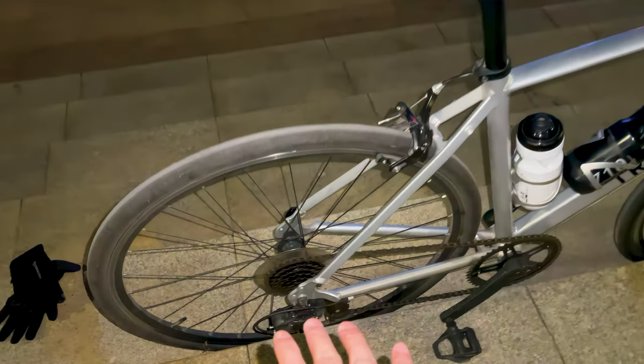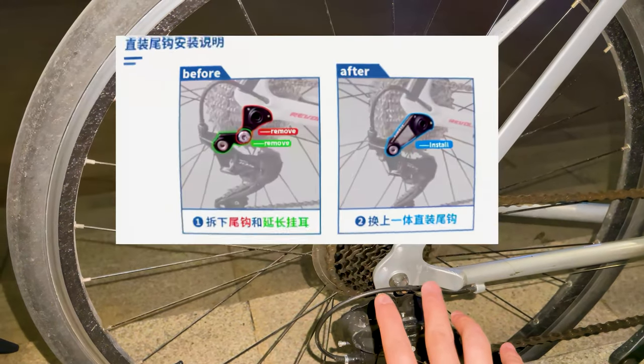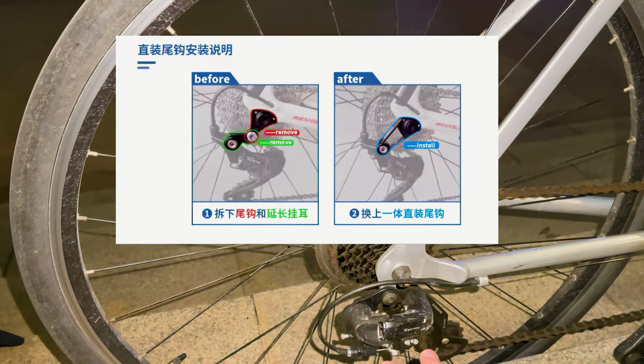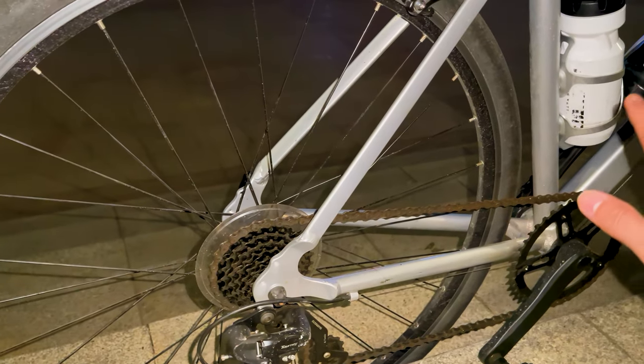Constructed with a durable aluminum frame and forged aluminum fork, the Tribe NRC 100 is built to withstand the rigors of daily use. The wheels, equipped with 28-millimeter puncture-resistant tires, have proven to be reliable and sturdy.